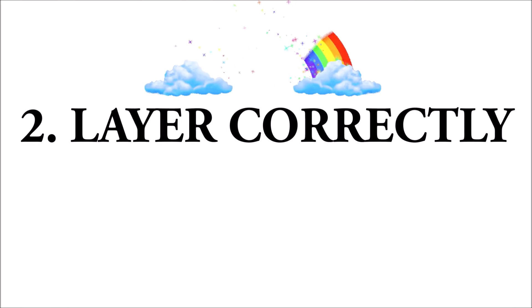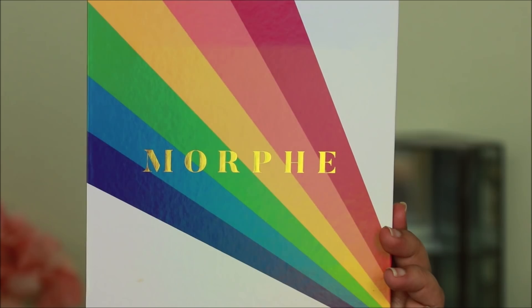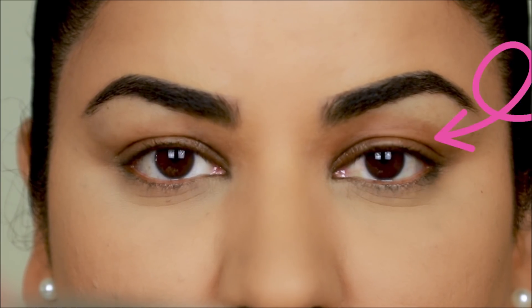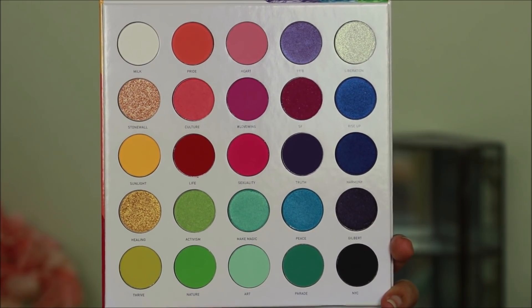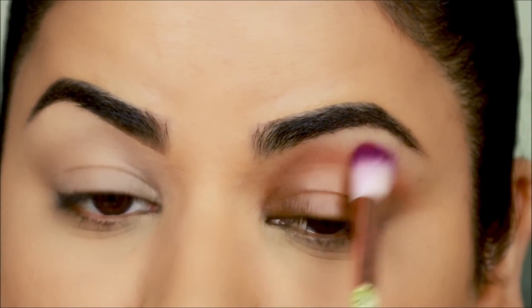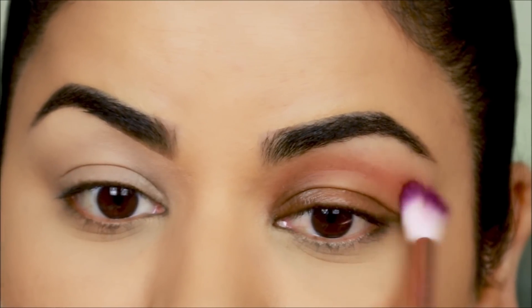Tip number two: when you layer eyeshadows, start with the darkest shade and then go down to the lighter shades. I'm going to be using the brand new Morphe 25L palette, and in honor of pride month I'll be creating a rainbow eye. Let's start on the bad side, which means we will break the rules and start with the lightest shade. I'm taking 'Pride' as my transition shade and blending it right above the crease with a blending brush.